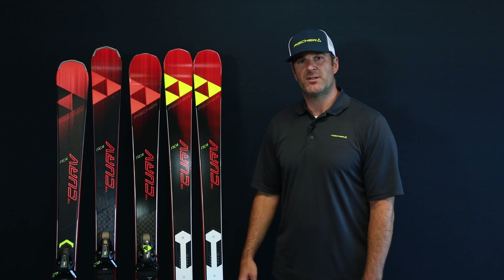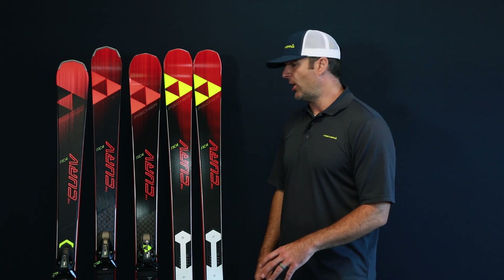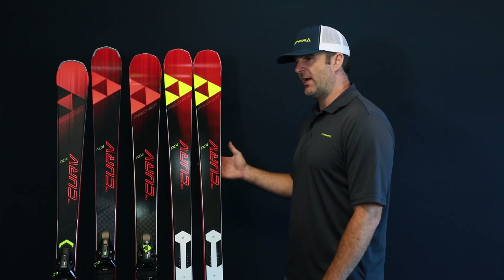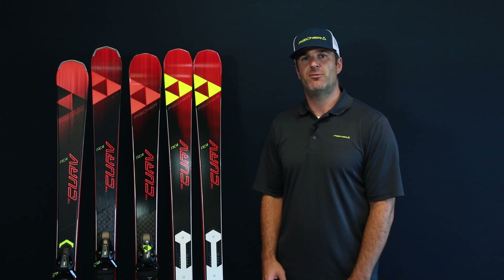As you step up, you've got the top model here, the Curve. This comes with our Curve booster plate — you're going to put a free flex binding on there. This is really essentially a World Cup race ski construction, but it's going to be a little bit more manageable for everybody.